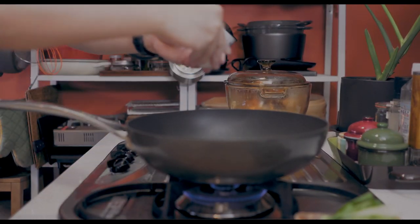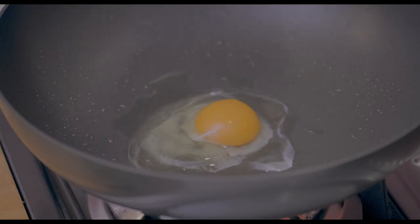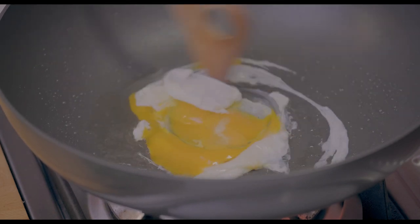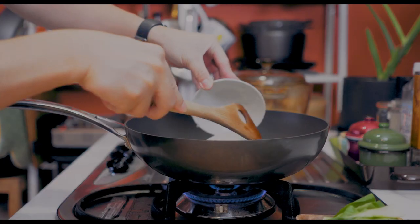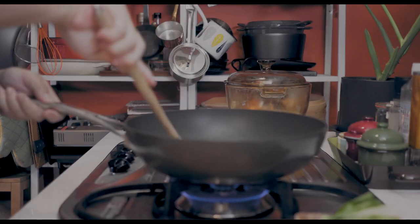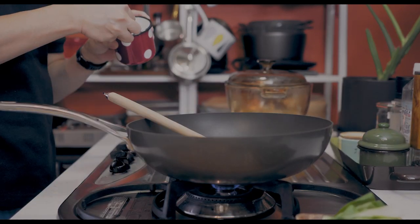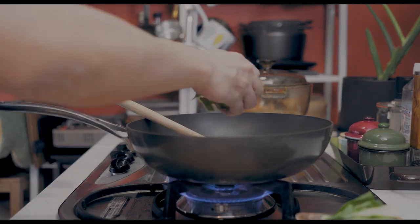Put the egg in the pan and fry the egg on both sides. Add 2 fried eggs and 1 cup of water. If you need more, you can add another cup of water. Warm the egg into the dish.